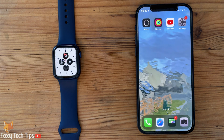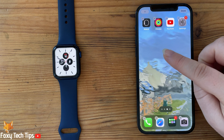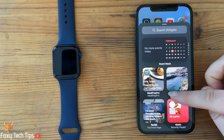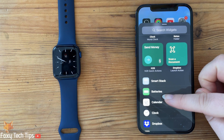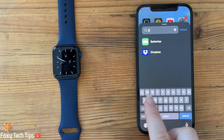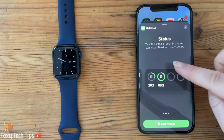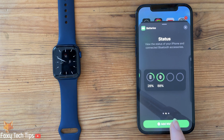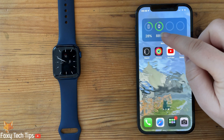You can also easily monitor the battery on your watch using a widget on your iPhone. To create the widget, hold down anywhere on your home screen until everything wiggles, then tap the plus button at the top left of the screen. Scroll down to the battery widget or search for battery in the search bar. Select which widget style you would like to use and then tap Add Widget. This widget will show you the battery levels of your iPhone, watch, and any other Apple devices you own.